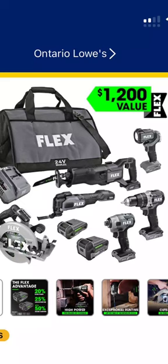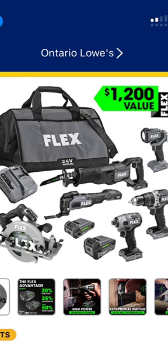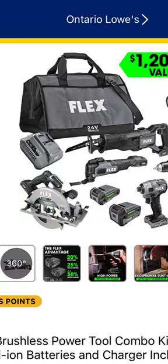Love is when one of you guys shares deals with me so that we can all save money. Now look at this — it is the six-tool Flex combo kit: flashlight, reciprocating saw, oscillating tool, hammer drill, impact driver, inline six-and-a-half-inch circ saw, two batteries, charger, and a bag.